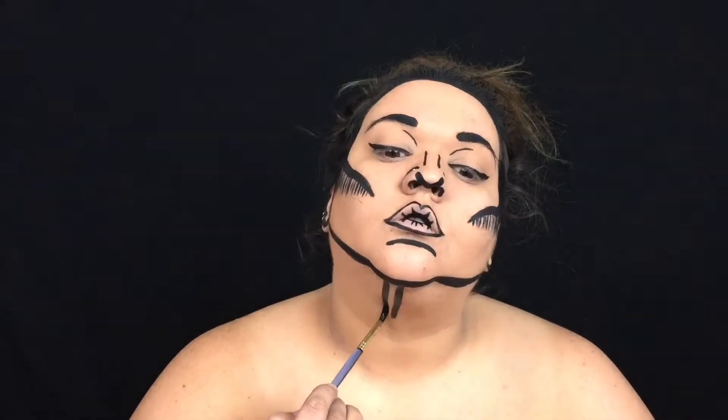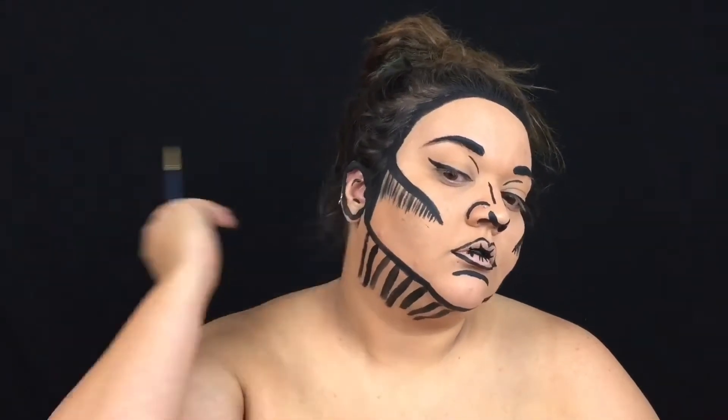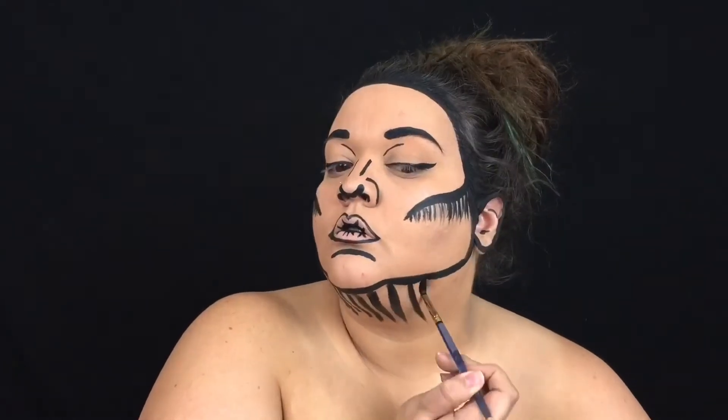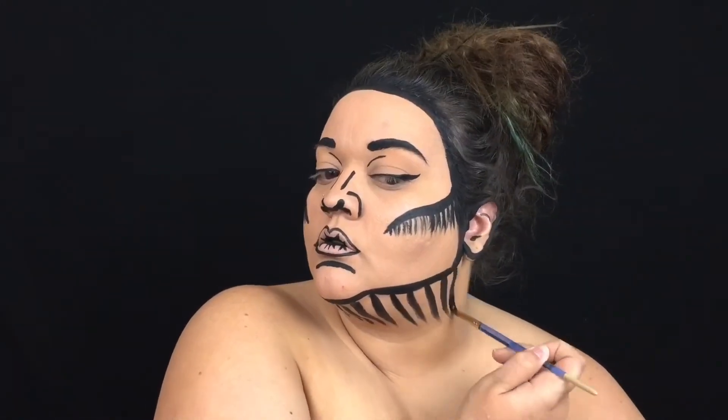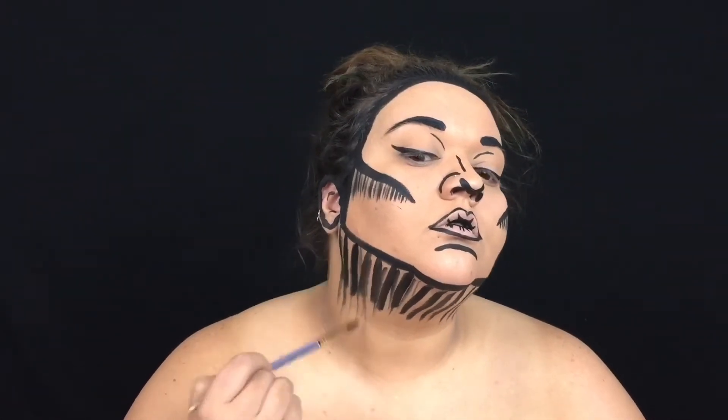To make our face stand out from the rest of our body in the black screen, we're going to add some shading underneath the neck. Right up against the very line that you drew for the perimeter of your face, you're going to add some thick lines and in between those some very thin lines. This will make your face pop, but it will also create that 2D sketched shadow feeling that we're going for, just like we did in our contour.